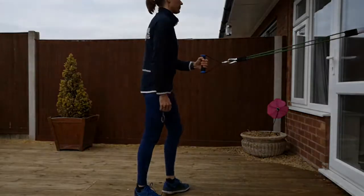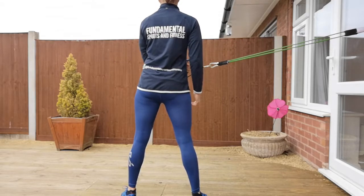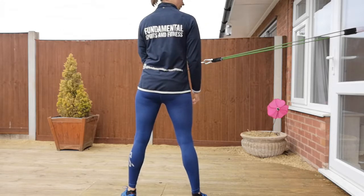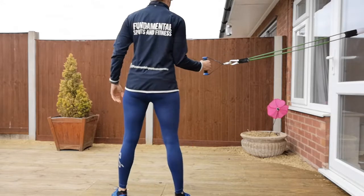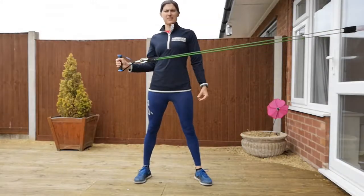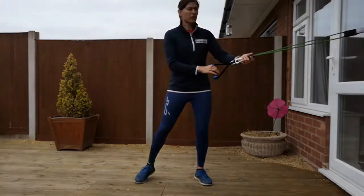For external rotation, keep holding with the same hand — you'll see your hand is across your body and then you're opening up, keeping your elbow tucked in at your waist for your external rotation. If doing the opposite side, your internal rotation comes from here and your external rotation with your hands across your body, opening up — that whole movement comes from your shoulder and arm, keeping your elbow tucked in.